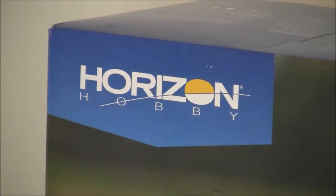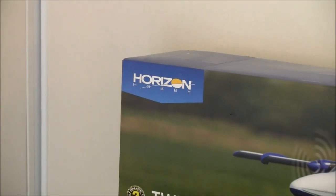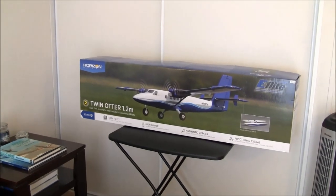Welcome back to Just Wing It! Hey viewers, subscribers, Stoll fans, Bush Pilot fans, Horizon Hobby fans, E-Flight fans — look what we have today.